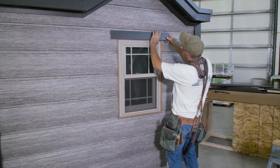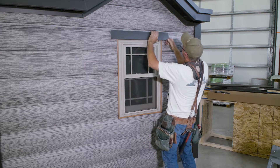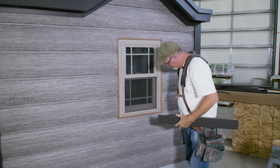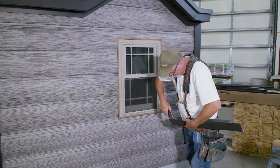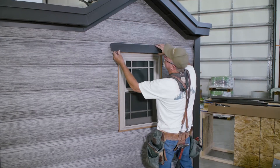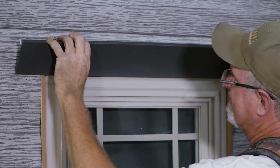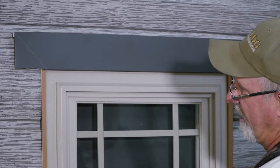Slide it between the J-channel and the window, and if you're a little long just trim a little bit more off. Try it again. Tap it in place, get it to where it's square to the wall, and then we'll do the sides.